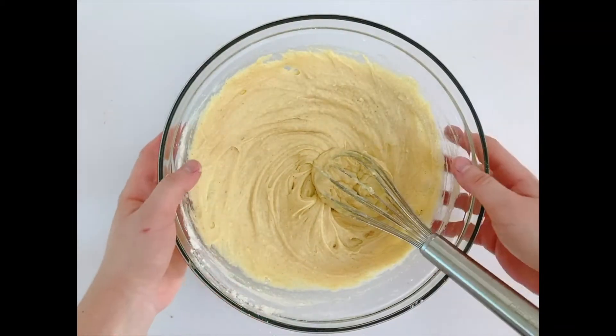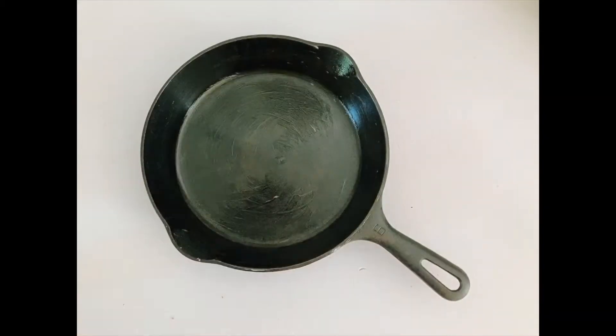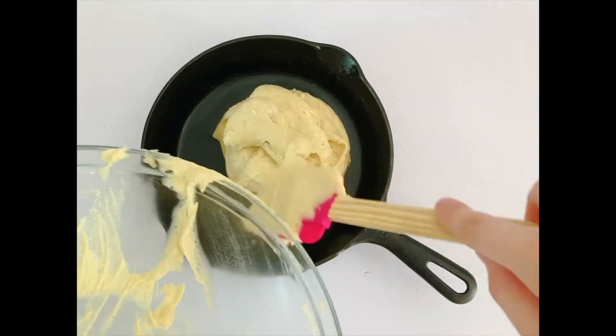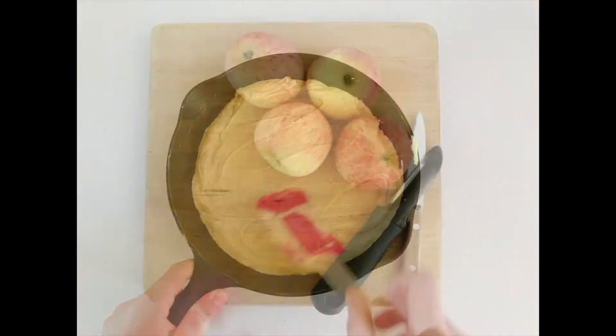Grease a nine inch pan with the wrapper you saved. I'm using a cast iron which is the easiest. Put the batter into the pan and spread it out on top, then set it aside.